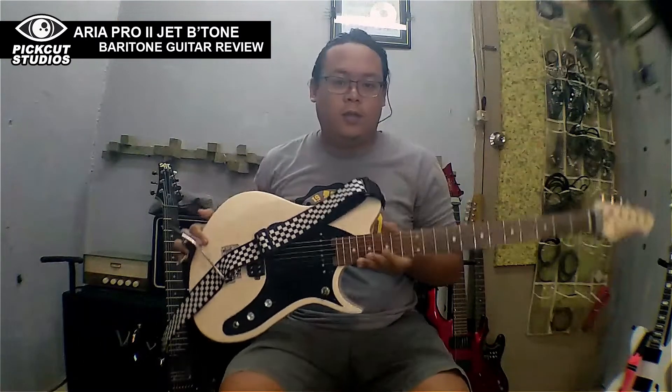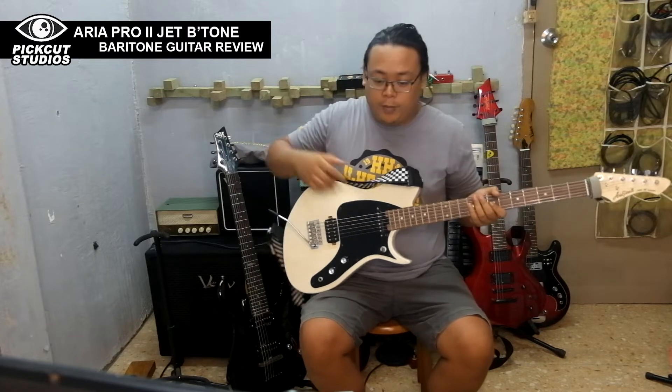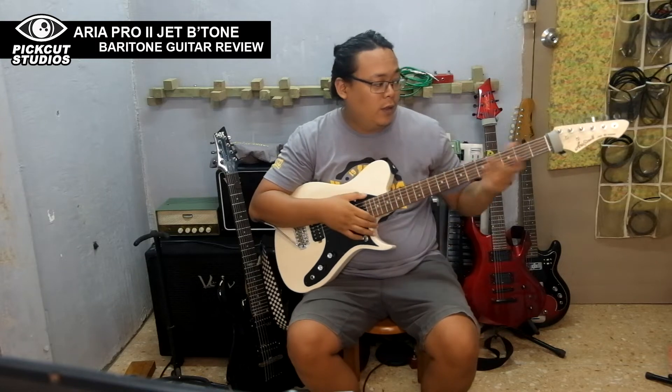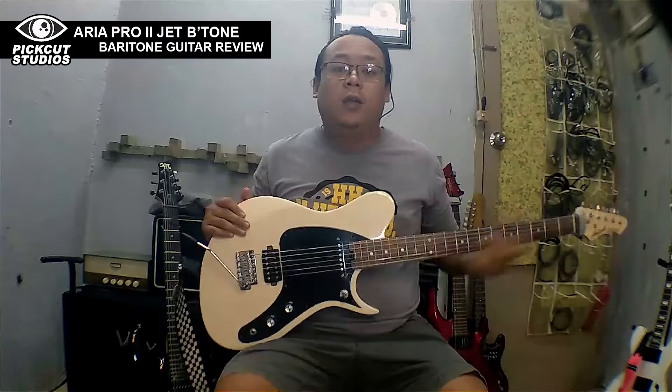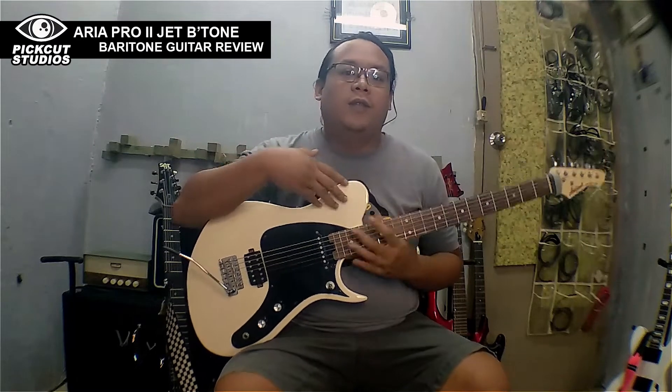Welcome back to my channel. Today we're going to review this guitar — the Aria Pro Jet B-Tone, a baritone guitar. If you're looking for the tones that can come out of this guitar, check out my other video I've made about this.